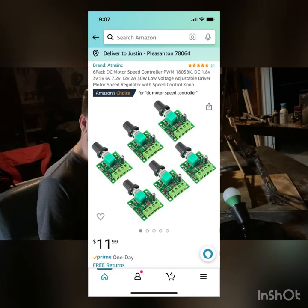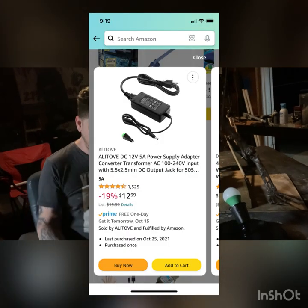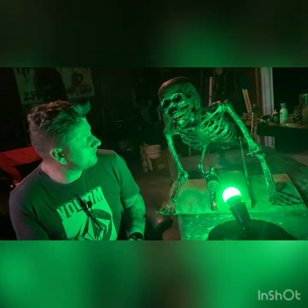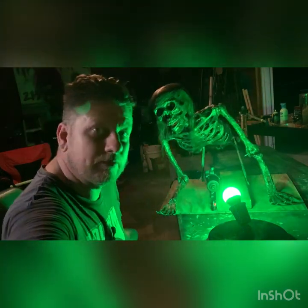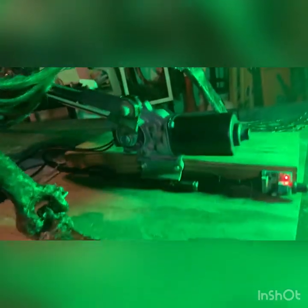I do have it hooked up to one of the motion sensors right now so I can control it by moving. Then it's got the AC/DC converter, which is a 12 volt 5 amp converter, and it's enough to power this wiper motor.